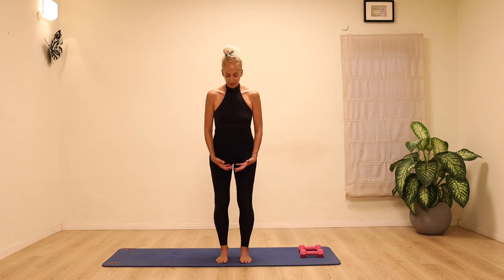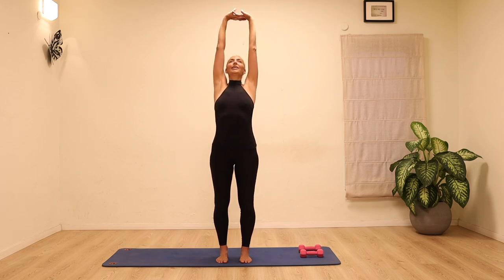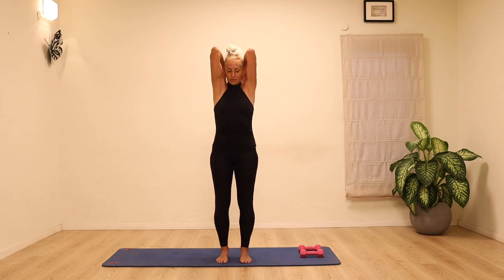Take a deep breath in, sweep the arms up, clasp the hands, really stretch up, elongating through the spine, and place the fingertips on the shoulders. Circle the elbows, taking the elbows back as far as possible to get that sense of opening in the chest.